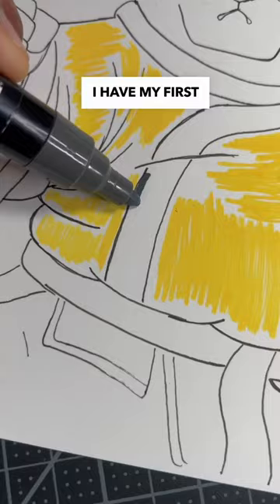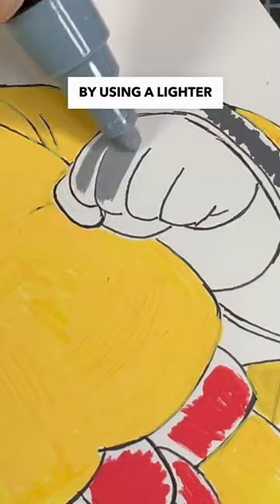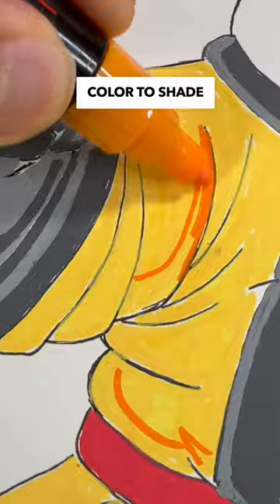Right off the bat I have my first issue — painting with the wrong tint of yellow and gray. But let's see if I can save my painting by using a lighter shade of gray and a hint of red. This next step is super important: finding the right color to shade in a Kung Fu Panda design.